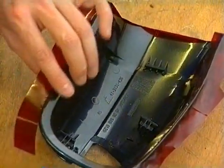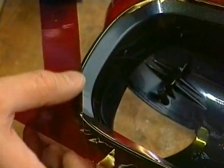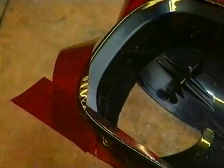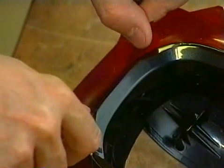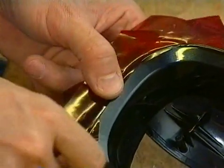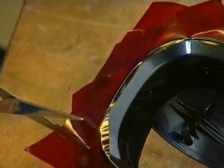A prerequisite for vacuum casting is a perfect master model, which can be made conventionally or by one of the new generative techniques like stereolithography, FDM or LOM. Given that not only the part itself, but also every scratch, every pore and even a fingerprint will be duplicated by vacuum casting, the surface of this master model must be absolutely perfect and not defective in any way.